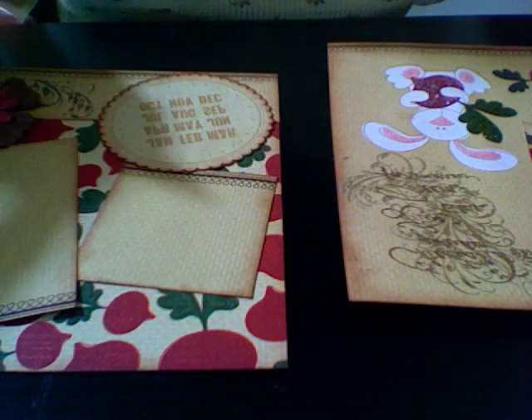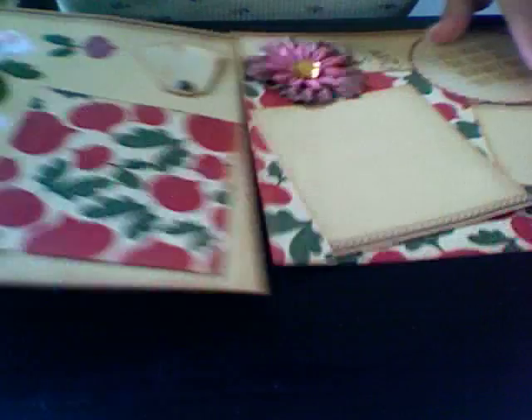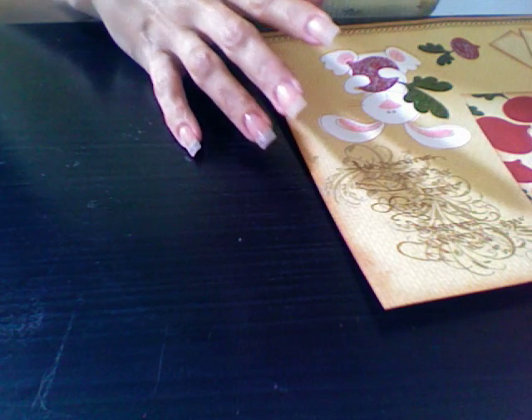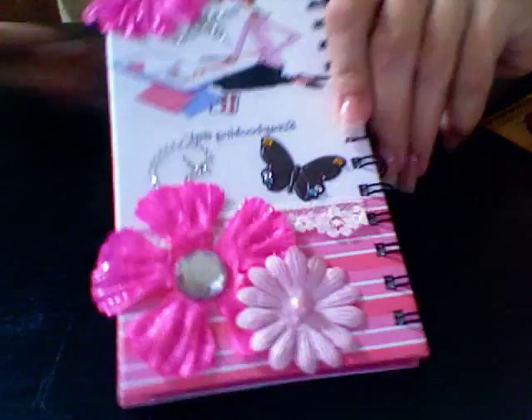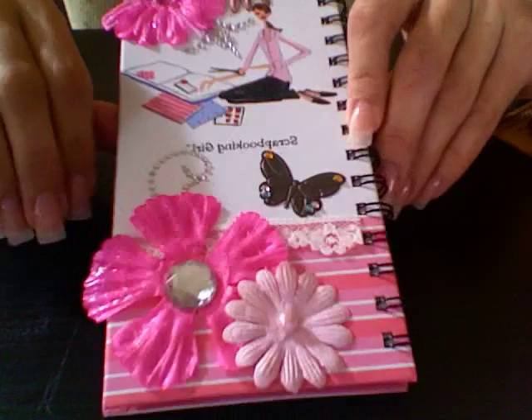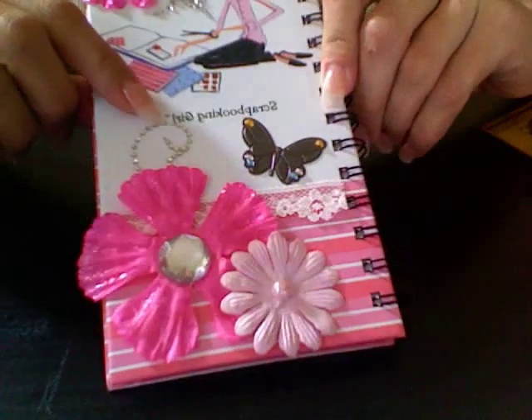Hi guys! I'm here to share a couple things I've been working on with you today. This is for a swap I'm in on the Cricut message board for a secret sister swap. This is a very simple little altered item that I made. I got this little journal at Michael's in the dollar section — it says 'scrapbooking girl.'